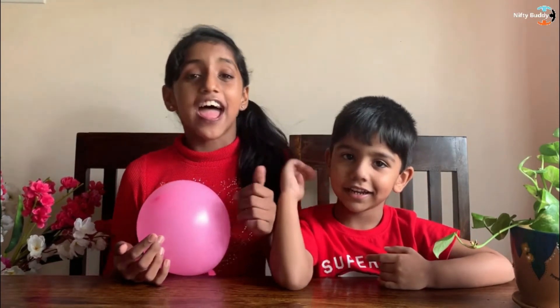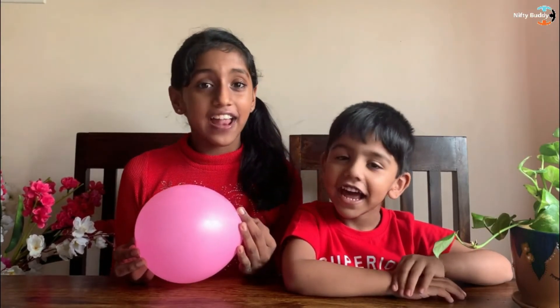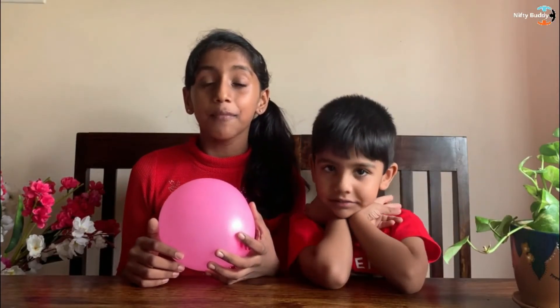So guys, if you like this video please like, share, and subscribe to my channel to keep me motivated to make more such fun videos. Till then let's play, explore, learn and grow together. Bye bye. Make sure you try this at home and please leave your experience in the comment section below. Bye bye guys.